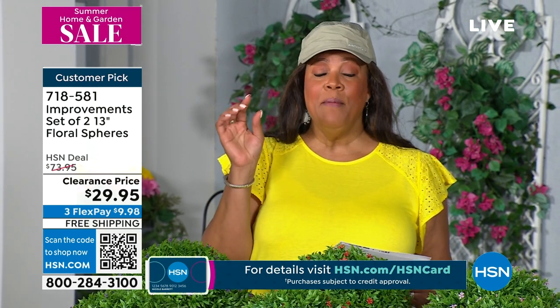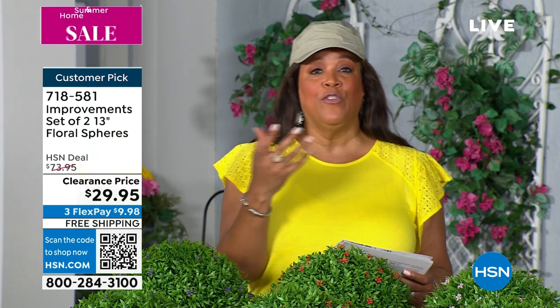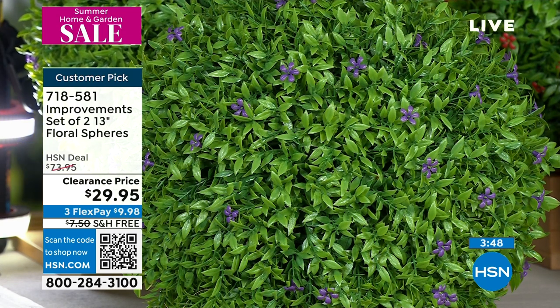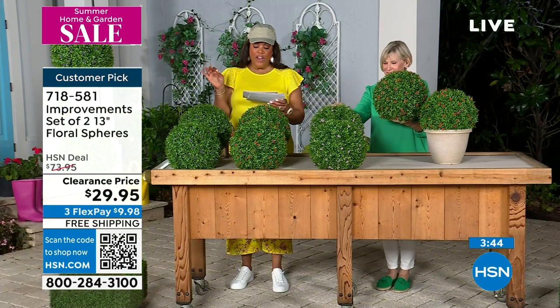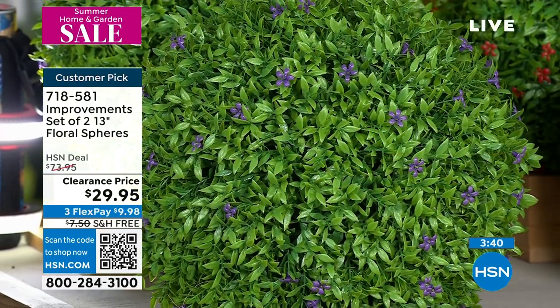To get it for $29.95 — I say get it home and put it in the room that you feel is missing some green space, because the reviews on this are fantastic. To be able to get something so lifelike — if you research faux flowers or faux plants, you could be spending over $100. The reviews talk about how lifelike these are. One review says: 'Very lifelike, easy to set up, and looks amazing. I highly recommend.' Another says: 'These are perfect — from a distance they look real, and they still look very nice close up.'